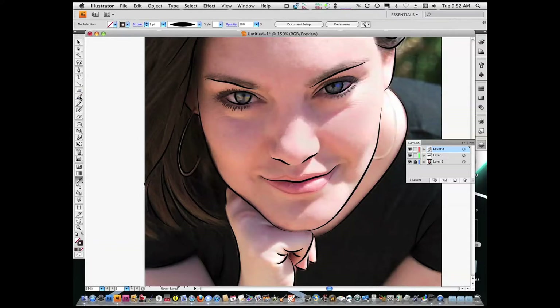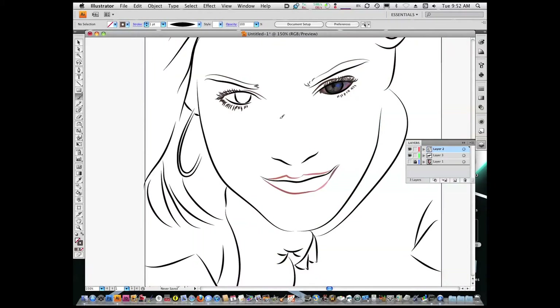You don't want to get too heavy handed with the colors. You want to make sure you sample the color because you want this as natural as possible. All right, let's take a look and see what it looks like. It's looking pretty good.